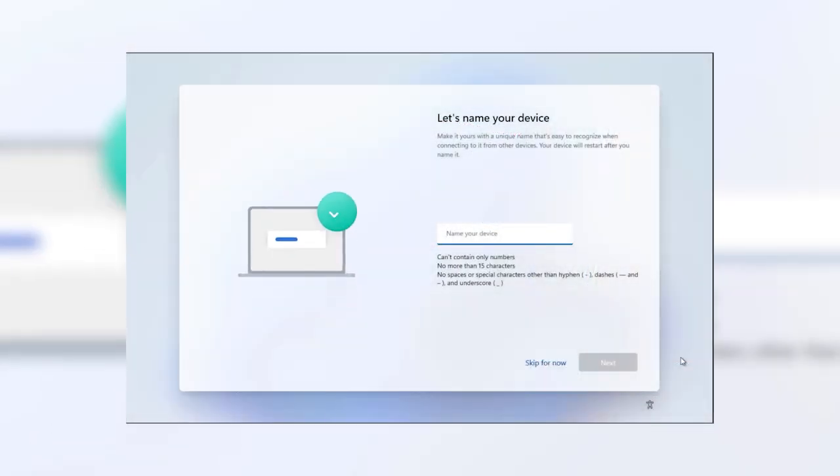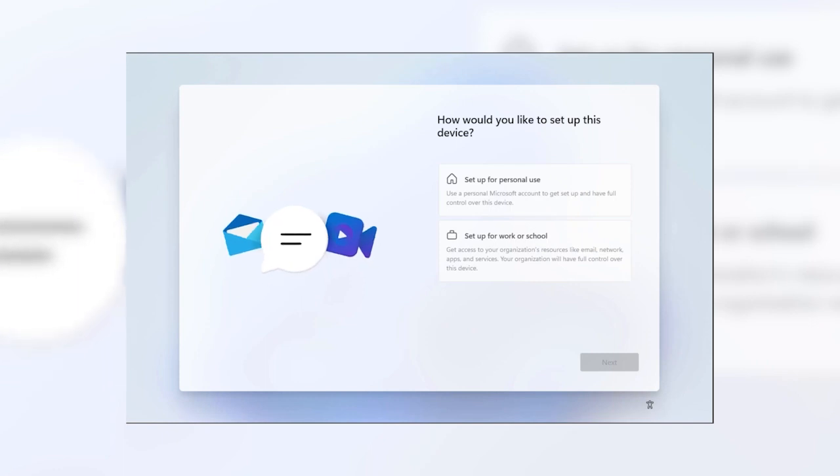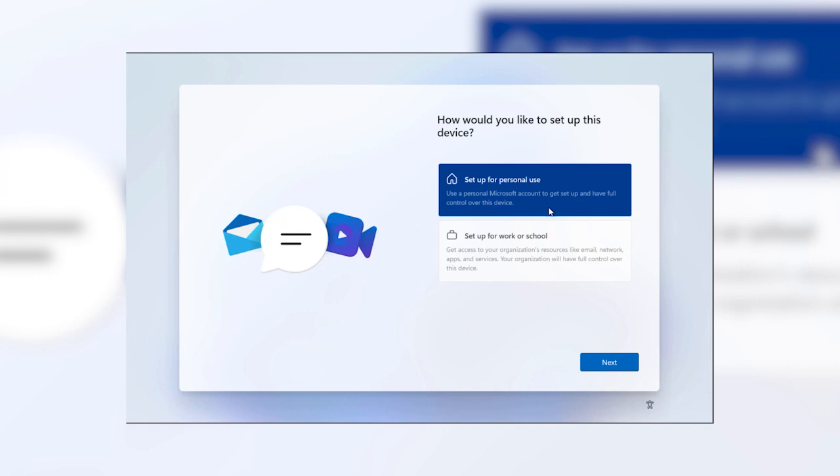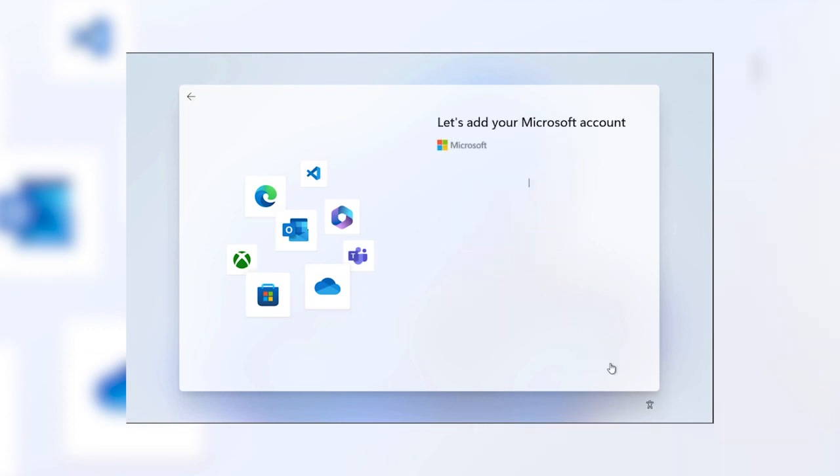Go ahead and give your Surface a name you'll recognize. The next question is asking if you're going to use your Surface for personal home use or if it needs to connect to a corporate, work, or school network. This is massively important — this is where you pair your Surface with your Microsoft account. A Microsoft account is what ties your Surface, Windows, OneDrive, and Office apps all together.